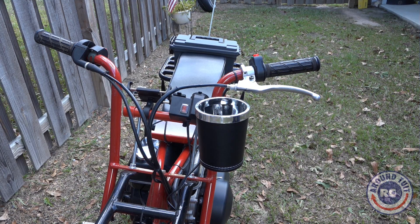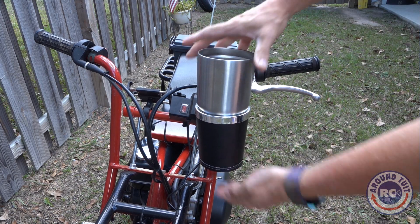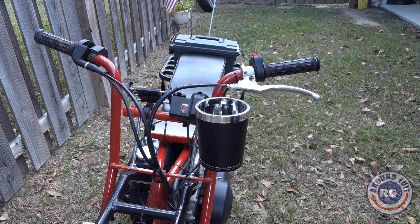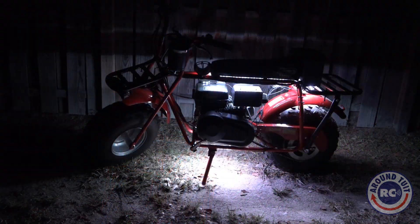Up front, I've got a Huffy cup holder, and you can see it holds a Yeti cup, and it does very nicely. And check out the ground effects kit that I put on with a remote.